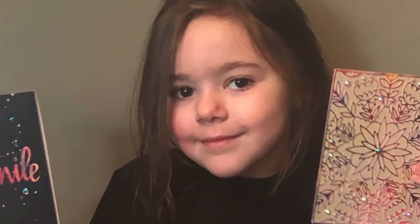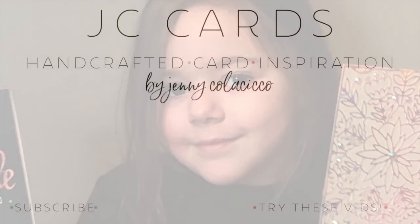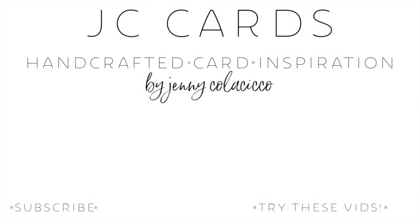It's fun to craft with Mommy. Thank you for watching my Mommy's channel. Check out these other videos. Please subscribe. Thank you. Have a lovely day. Bye, bye!